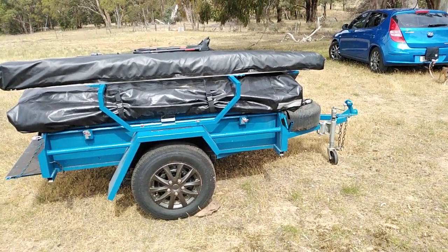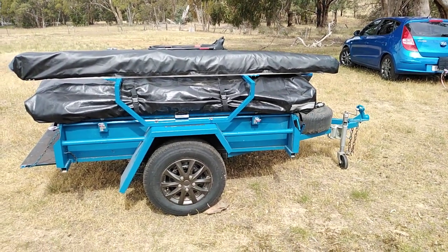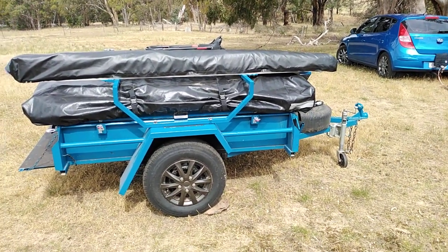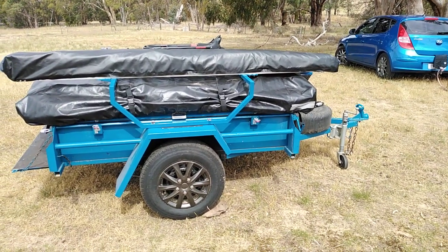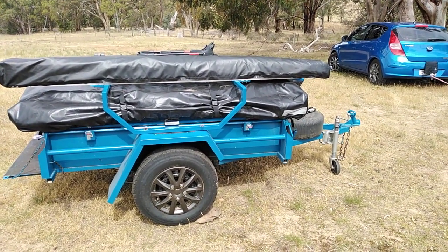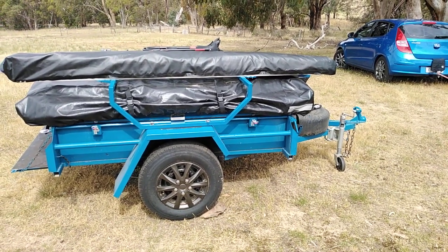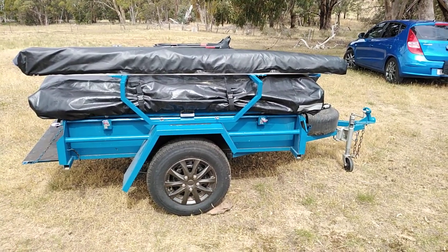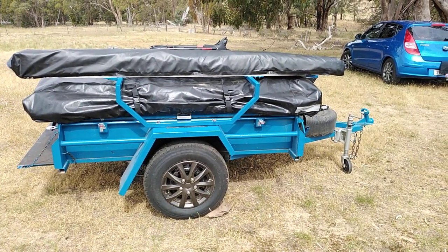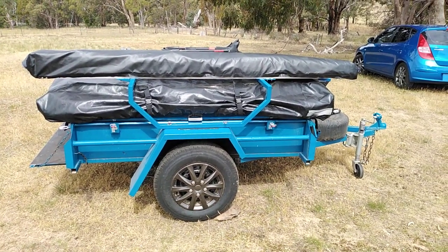I'm just going to do a short-ish video on the new camper trailer that I've built. This replaces the rear setup in my Holden Rodeo. I've decided to go to the trailer setup because I wanted something I didn't carry around all the time — I could just put it in the shed and only use it when needed. I had to do it light because I wanted to tow it behind my Hyundai.